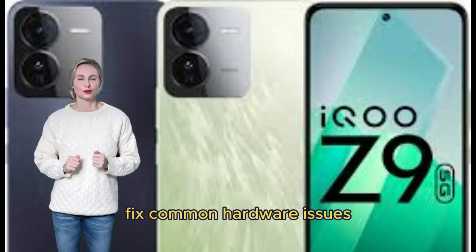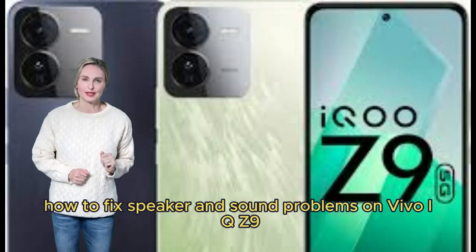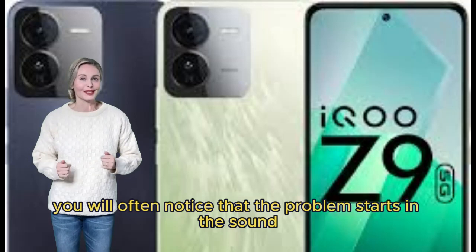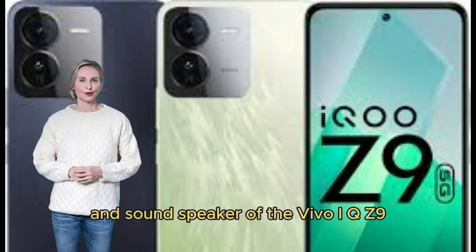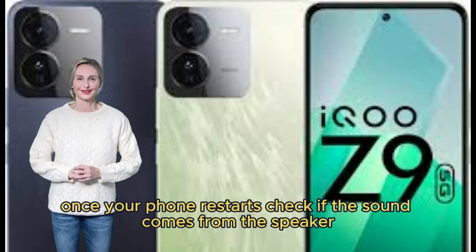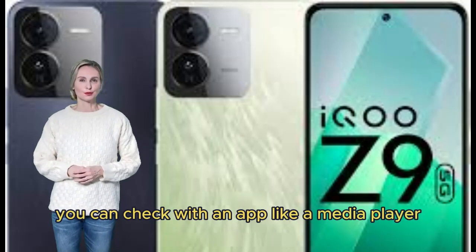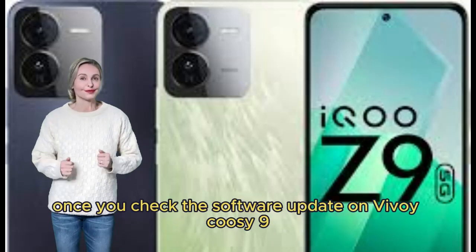How to fix speaker and sound problems on Vivo iQOO Z9. You may notice that sound and speaker problems start appearing on the Vivo iQOO Z9, leading to muffled or blurred sound. Once you restart your phone, check if the sound comes from the speaker properly. Also check your phone's volume settings.